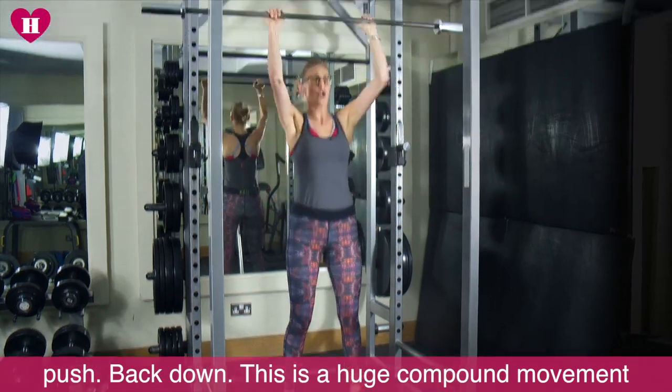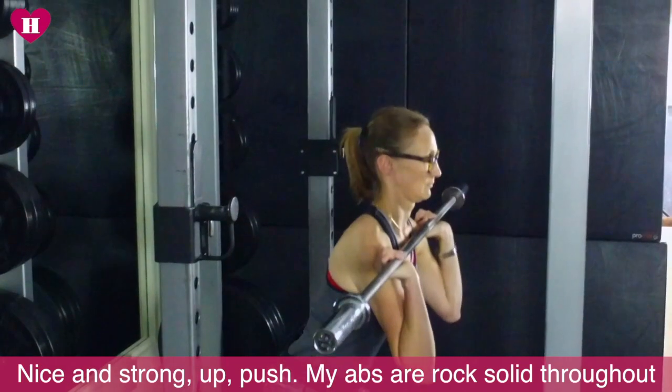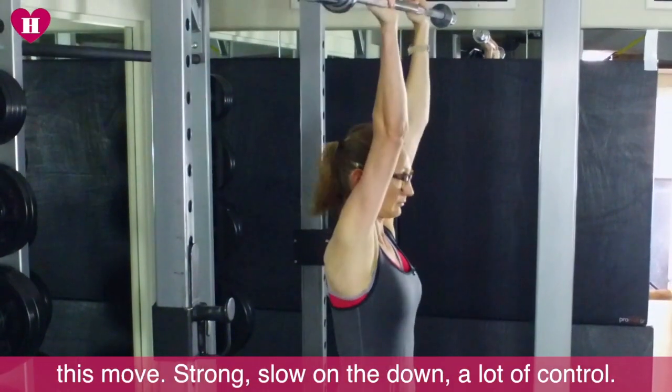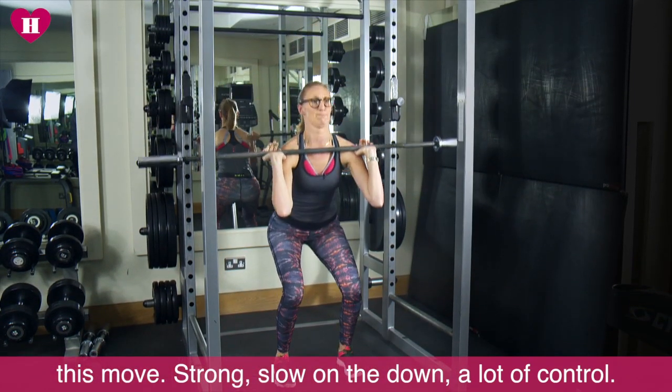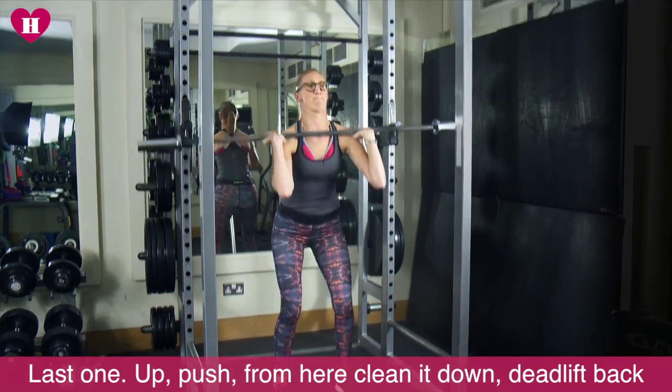This is a huge compound movement. Nice and strong. Up. Push. My abs are rock solid throughout this move. Strong. Slow on the down. Lots of control. Last one. Up. Push.